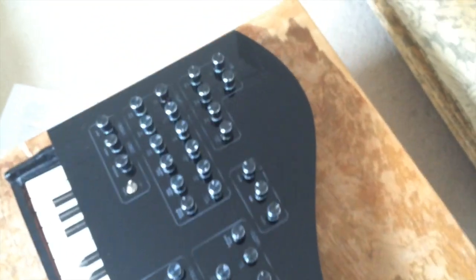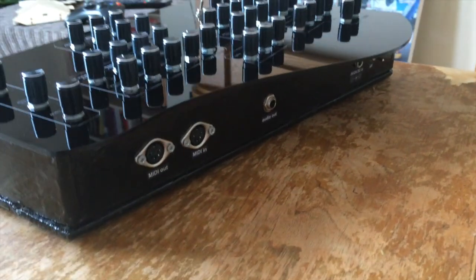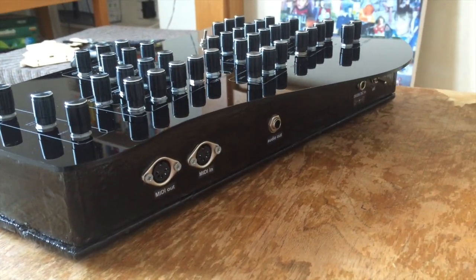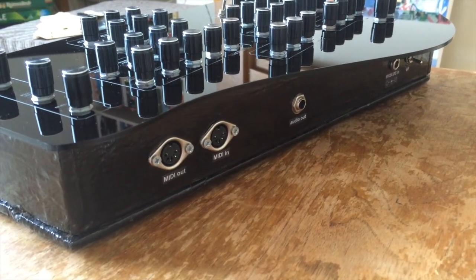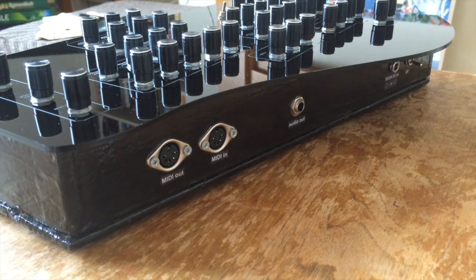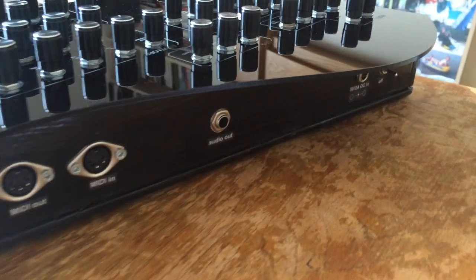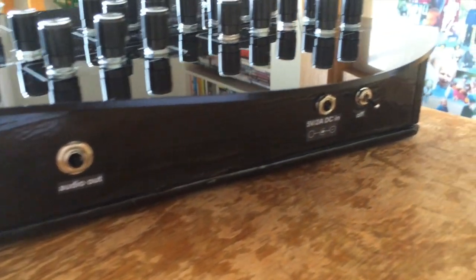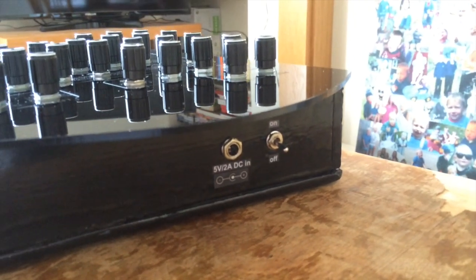I'm just going to take you around to the back. Here we have the back sockets for connecting the synth to various things. There are two standard five-pin MIDI in and out sockets for connecting to external MIDI gear, a quarter-inch stereo jack for audio out, and a DC in socket as well as an on/off switch.